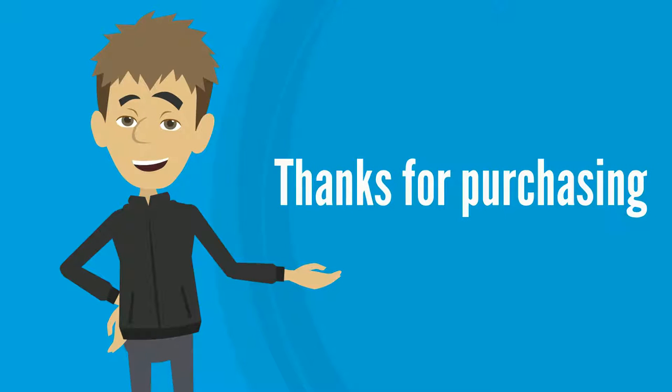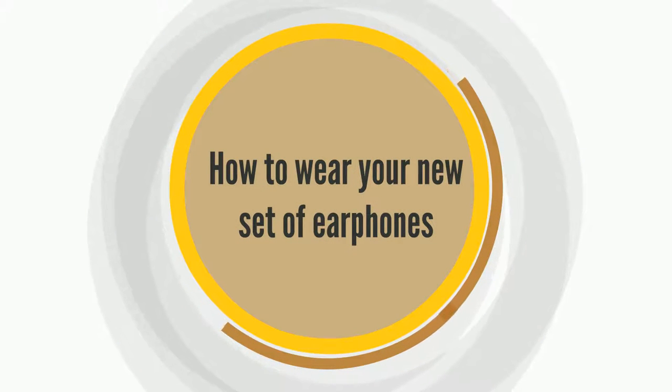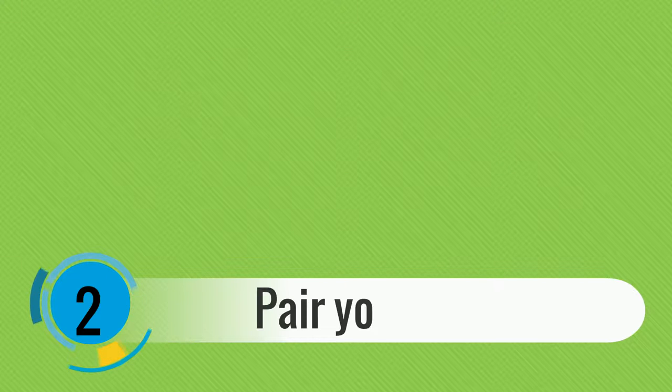Thanks for purchasing an Arato Audio Rio3 Sports True Wireless Earphone. Let's go over how to wear your new set of earphones. When you receive your earphones, remove them out of the box and pair your device first.